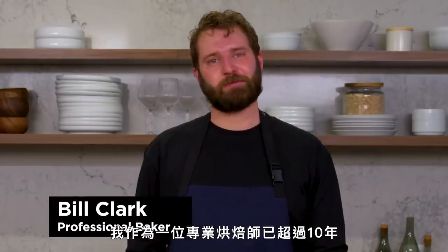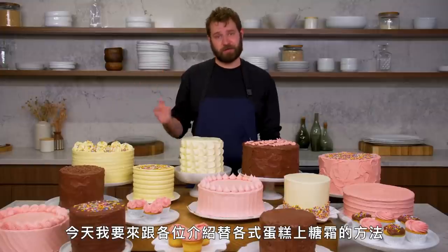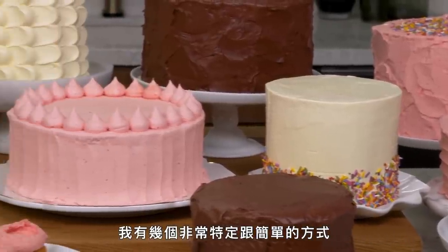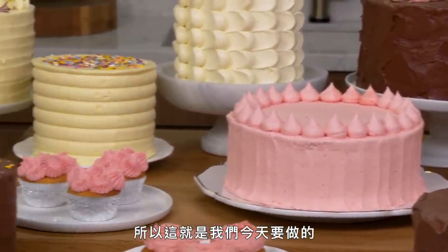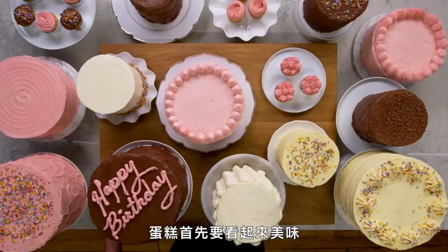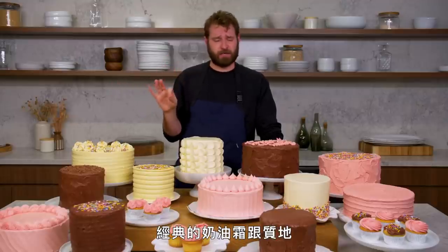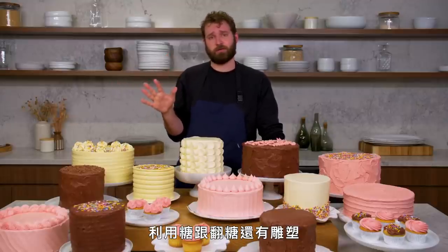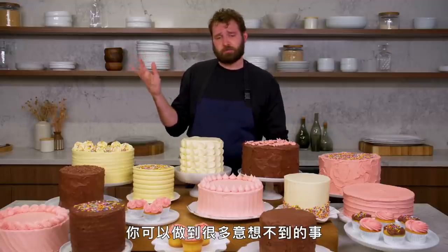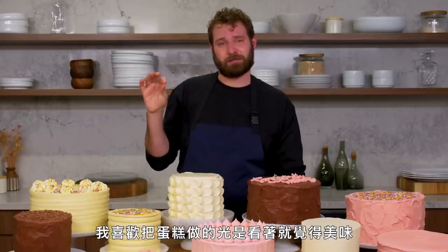Hi, I'm Bill and I've been a professional baker for over 10 years and I'm going to show you how to frost every cake. Everyone has a different way of frosting cakes. I have some very specific and simple ones that I like to use, so that's what we'll do today. Cakes should look delicious first before anything else, and that's why I lean towards this sort of style of classic buttercream and textures. There are incredible things you can do with sugar and fondant and sculpture, but for me I love making cake that looks just delicious.